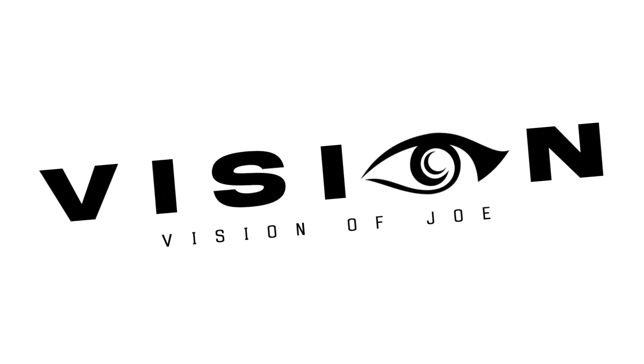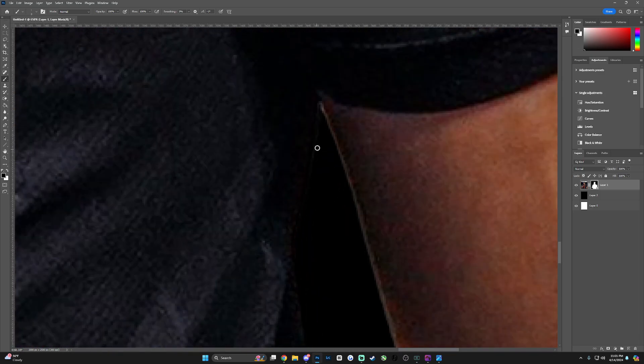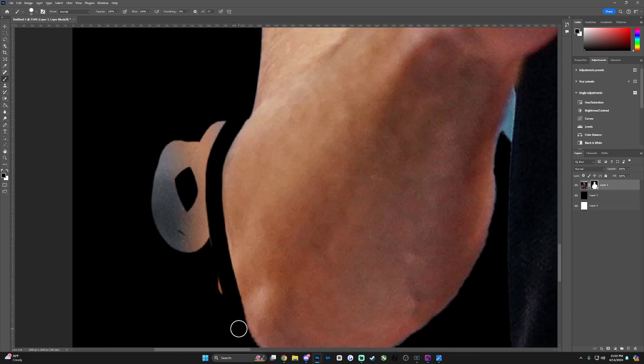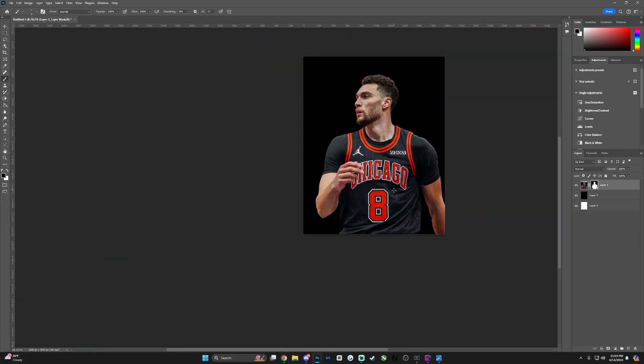What is going on guys, it's your boy. In today's video I'm going to be showing you and teaching you a step-by-step breakdown on how I create my sports posters. This is something I offer in my design course, but I want to give some knowledge to my supporters and teach you guys how to make amazing art.